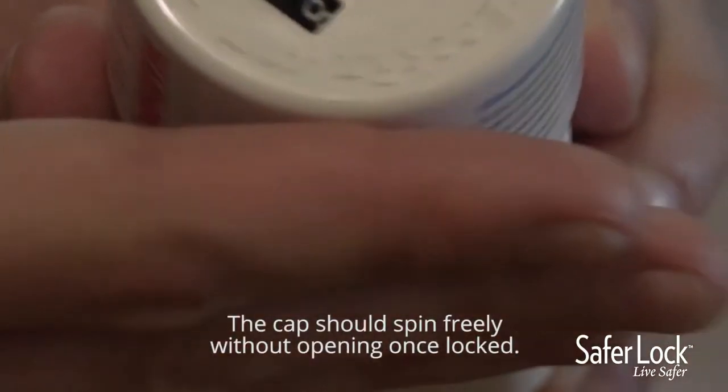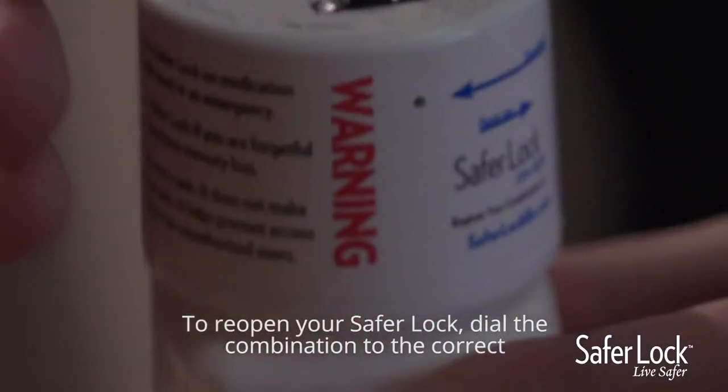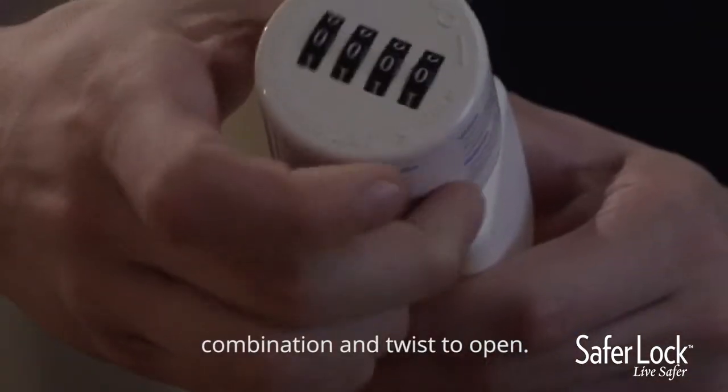The cap should spin freely without opening once locked. To reopen your SaferLock, dial the combination to the correct combination and twist to open.